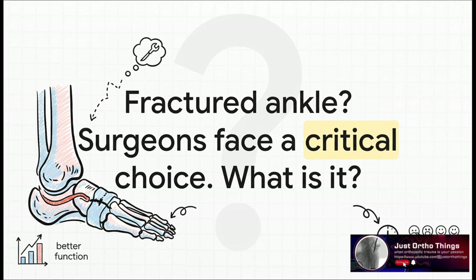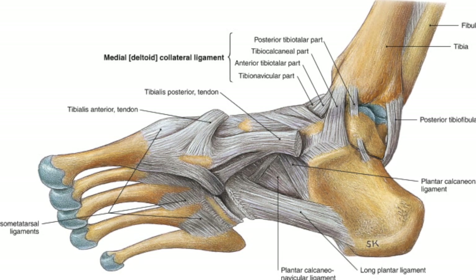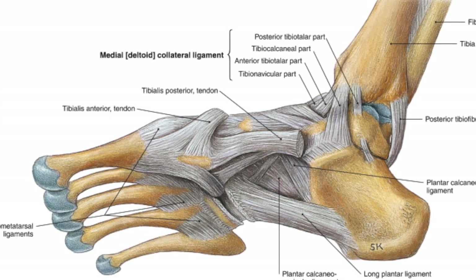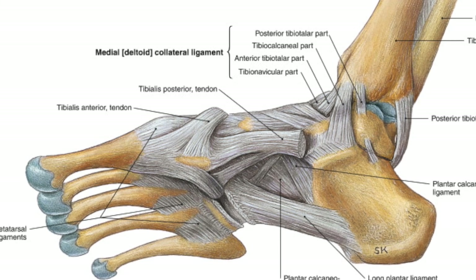To really get what this debate is all about, we first have to zoom in on one very specific and super important part of your ankle's anatomy. And that piece of the puzzle is the deltoid ligament. Most people hear fracture and they immediately think about bones. But this story is really all about the powerful ligament that's responsible for holding the whole joint together.